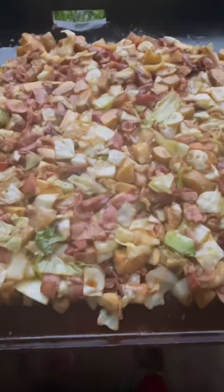Check that out, my man. Mmm. Good stuff, man. See you next time.